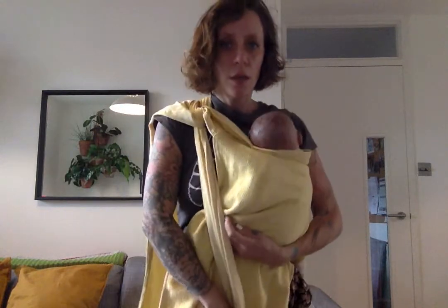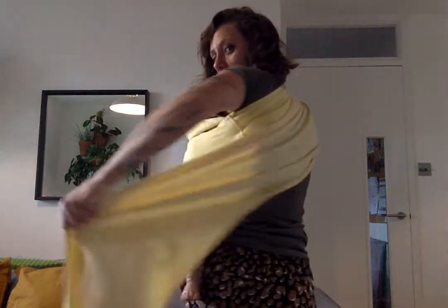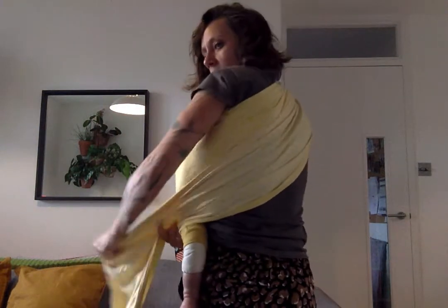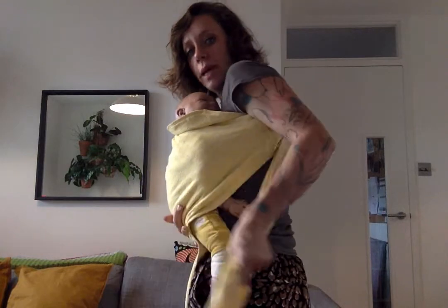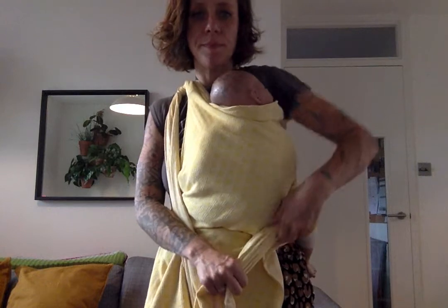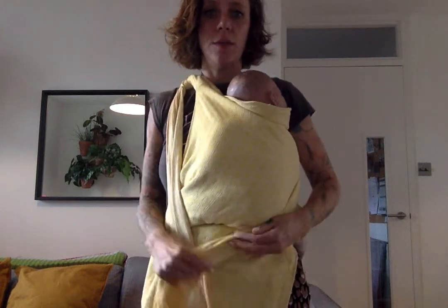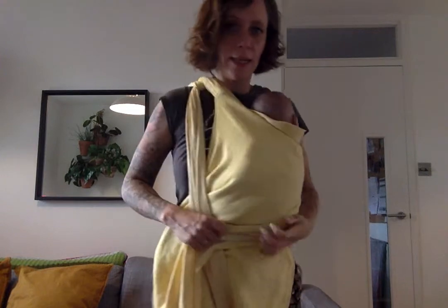I'm going to bring this strap across and pin it between my knees. This one I'm going to bring over my back — spread it as much as you can, so you're using your back to support the weight. Tighten, pull away, and then bring it underneath. You can spread it out here as well to give you a little bit more support and lift the weight.